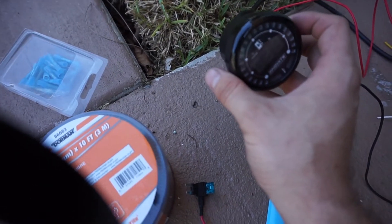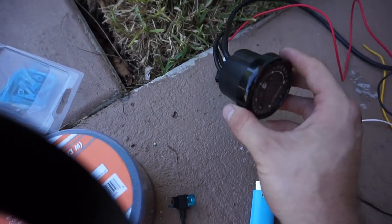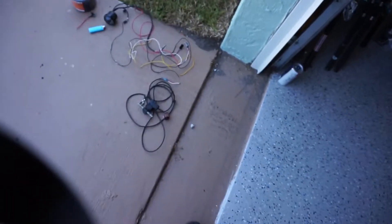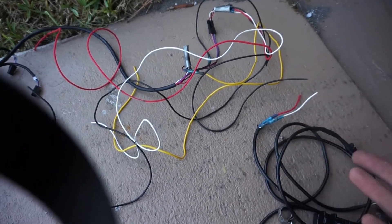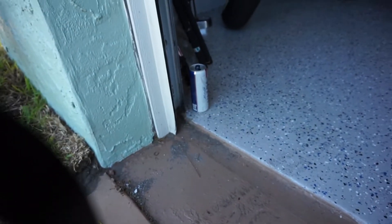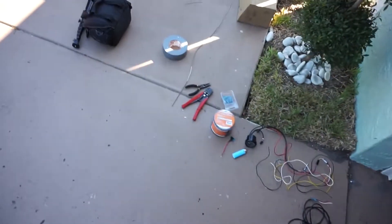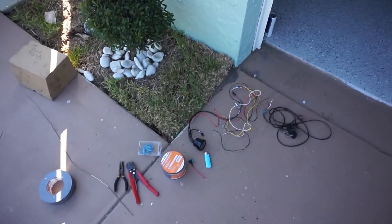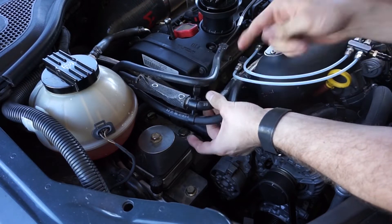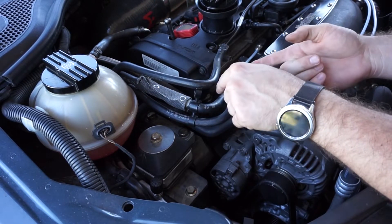I bought this a while ago, I think it was around $150 to $200. I ran it on my GTI for a few years. And then the ethanol sensor itself — as you can see these wires have been wired before, I just cut them and ripped them off the GTI. So yeah, let's get started. First thing we're going to do is cut up the fuel line and install the sensor onto the fuel line.